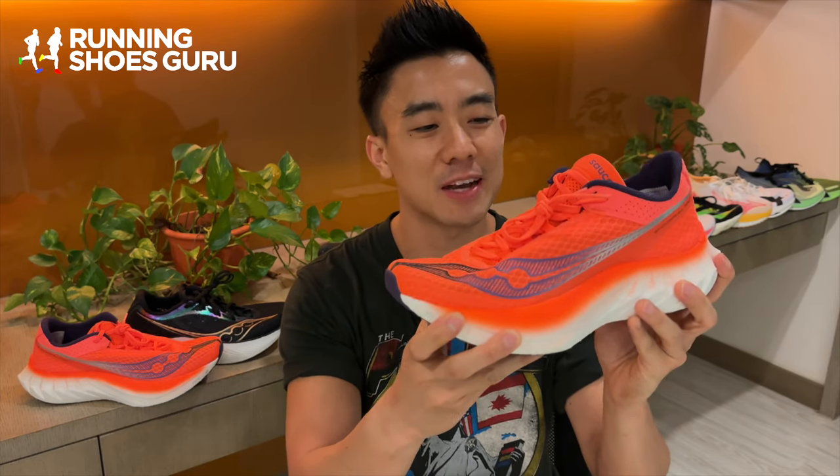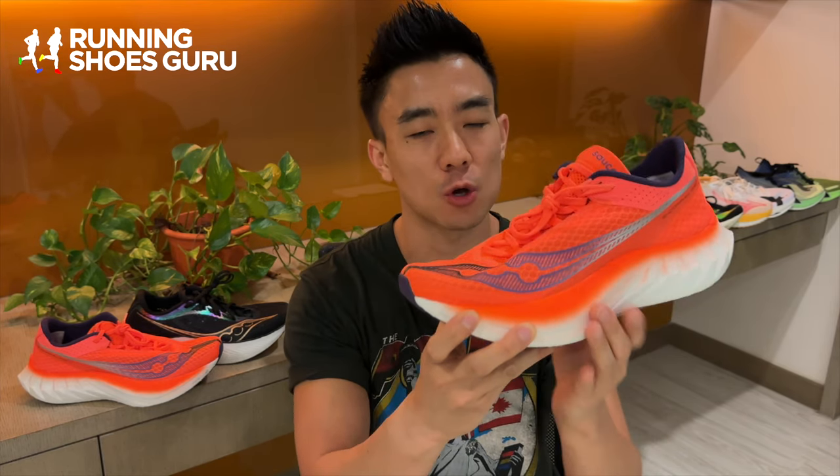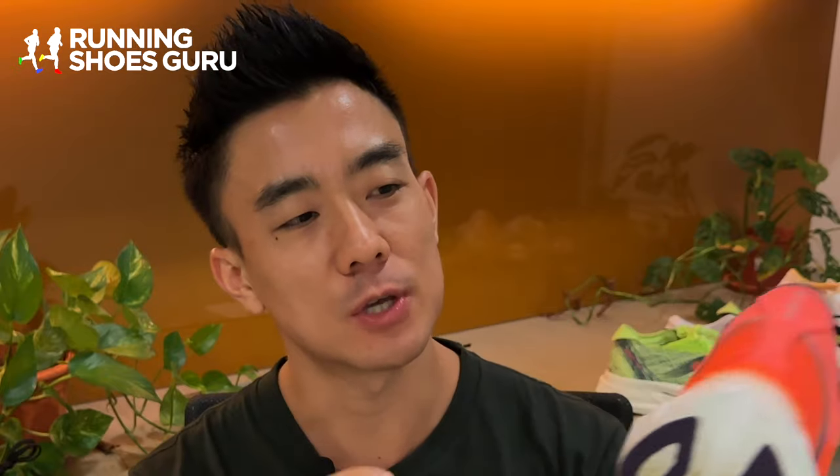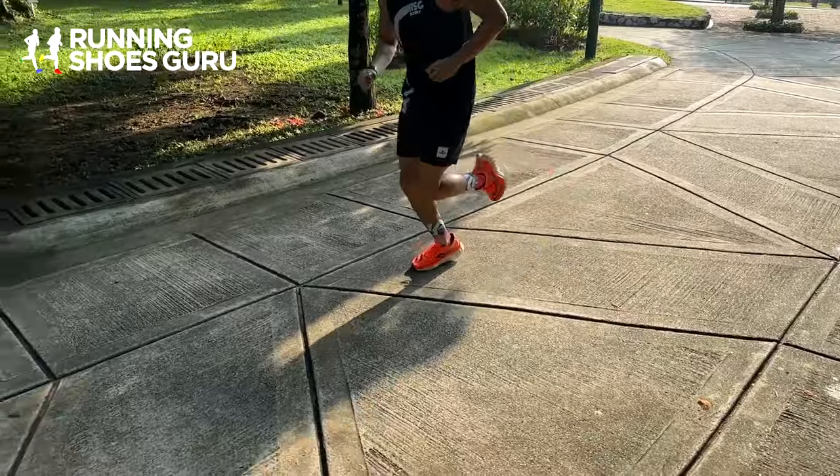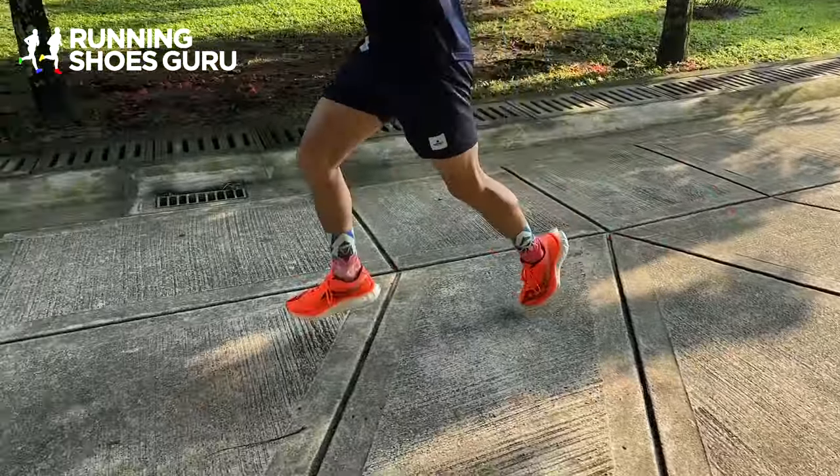The first big update is that they've added PowerRun HG into the core of the midsole, and you can see a little bit of it sticking out here on the heel section. PowerRun HG gives it a plusher, more relaxed ride.